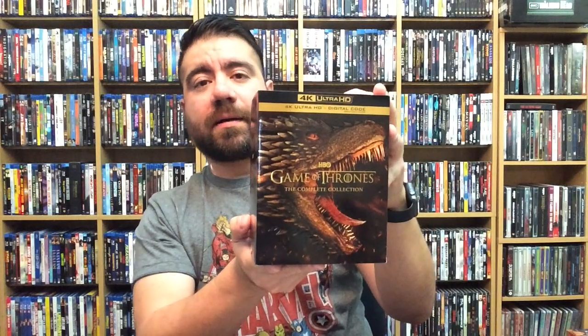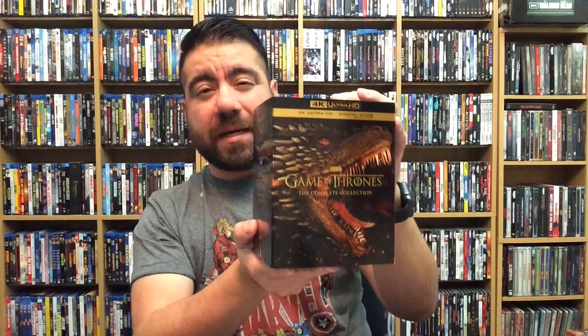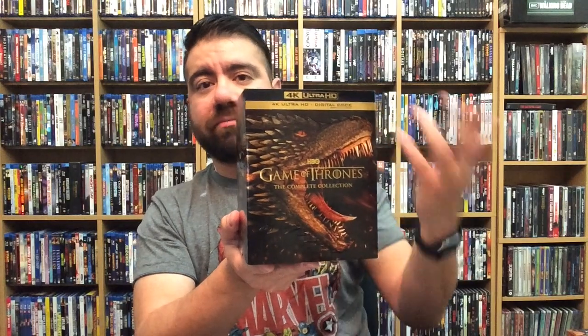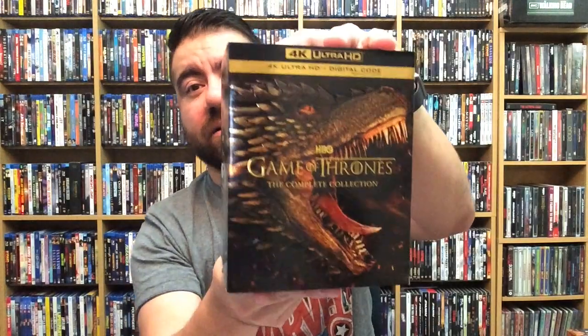There is no Blu-ray copies in here — just an FYI. That's probably because a lot of people have already bought their set on Blu-ray, and they figure if you really want it on 4K, they're just going to give you the 4K. I can deal with that. I actually don't have the full set on Blu-ray, so this is a nice little treat.